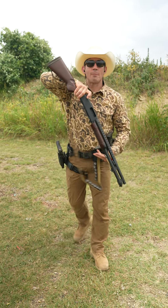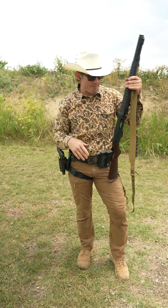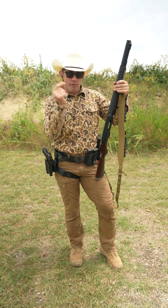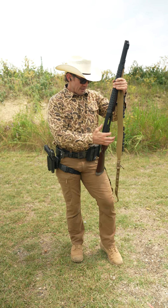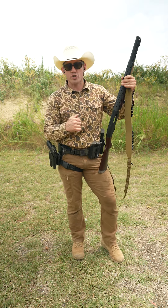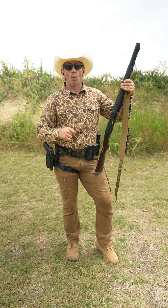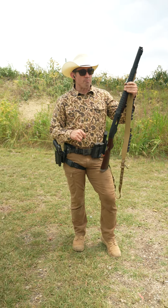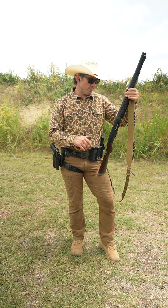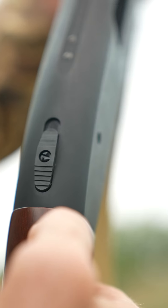As he was rolling out of the door, in came the number one guy to move into the room. While the breacher was manipulating the safety, his glove caught the trigger, discharged a round, and it went into the leg of the number one man at point blank range as he was going through the door. It was horrific.